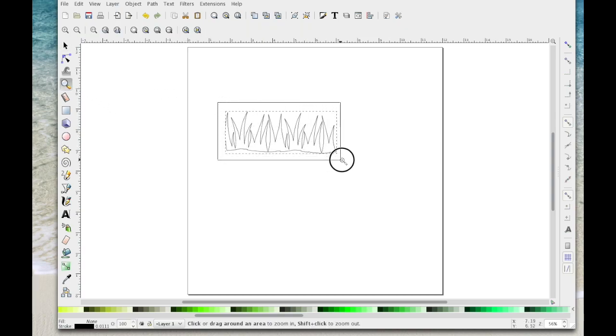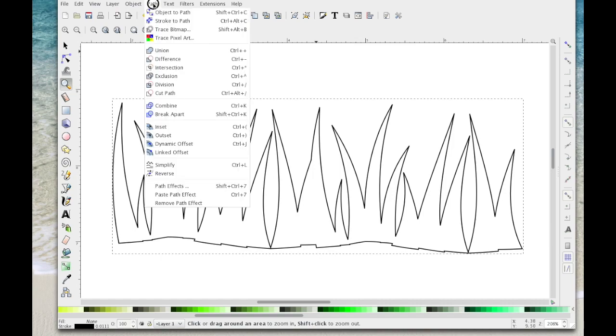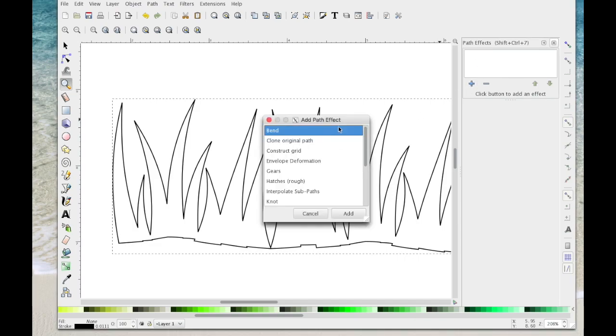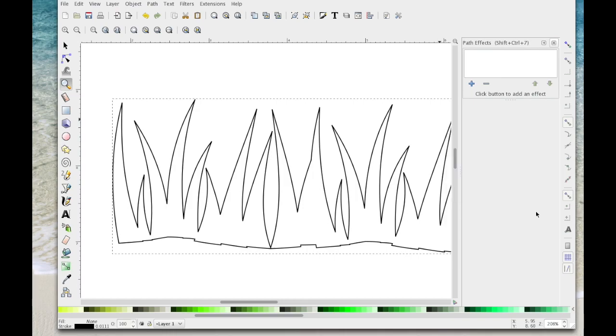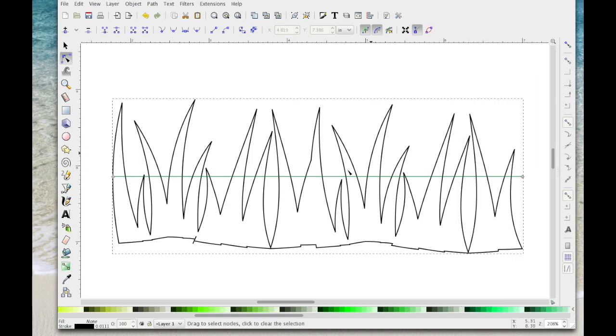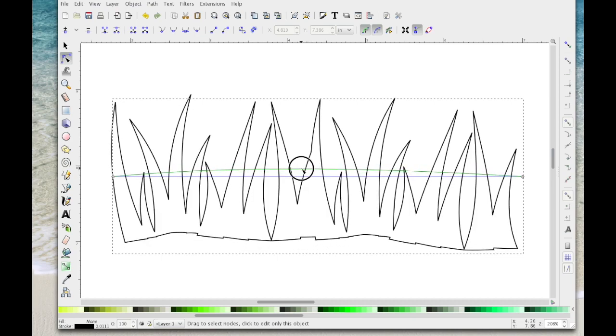I'm going to drag in so you can see it a bit more, then come to Path > Path Effects, click on the plus icon, choose Bend, click Add, and then again select the Bend icon to get this line. I'll close that down so you can see the line and start to manipulate it.